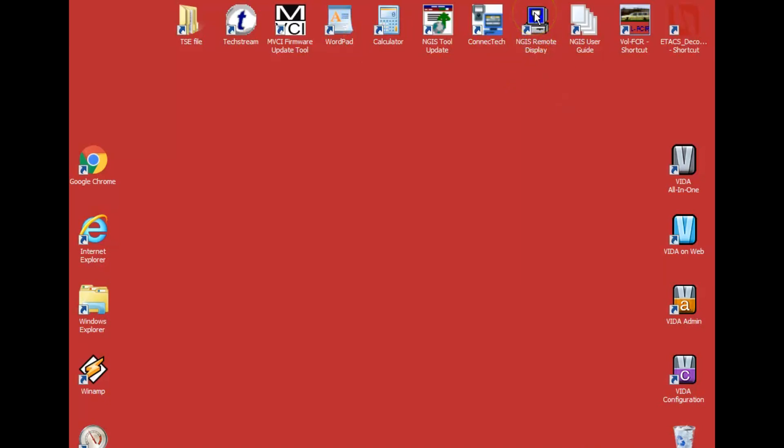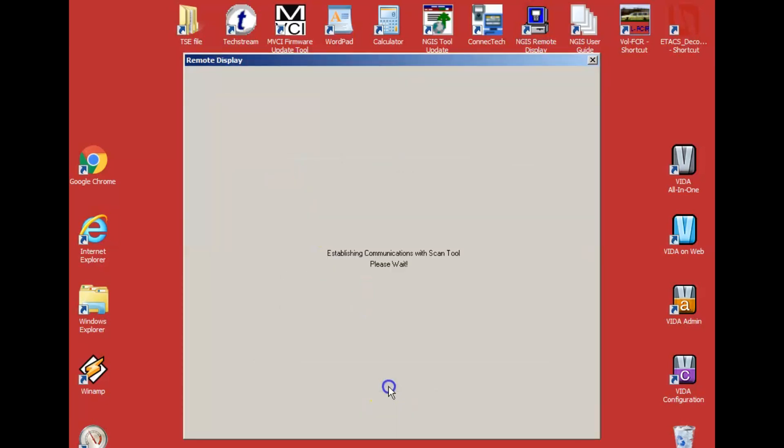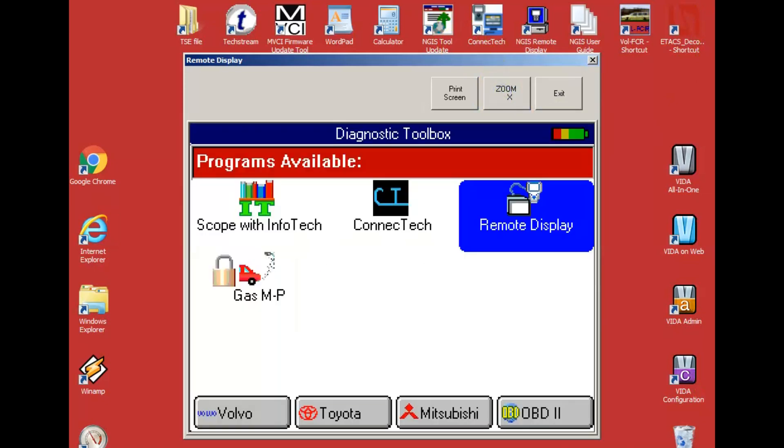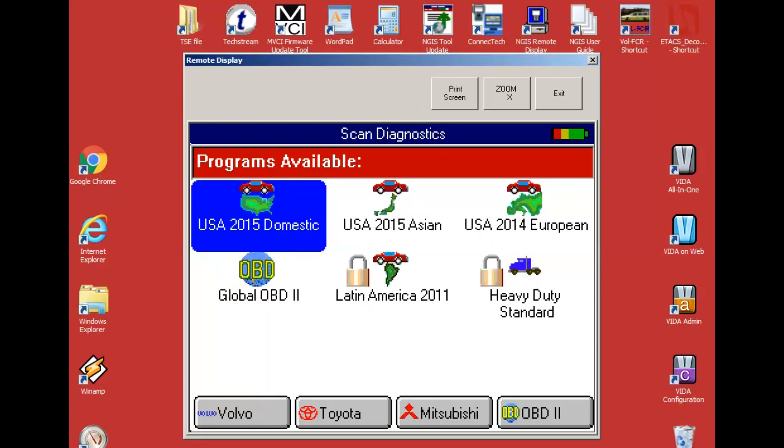The first thing I want to show you is the remote view. You have to have your scan tool on, then on your scan tool go to diagnostic toolbox, go over to remote display, and hit wired — it's very rare to find a wireless connection here. Once that's done, there it is — it pops up. I can then exit back out, go back into regular scan diagnostics, find a car, and go from there.